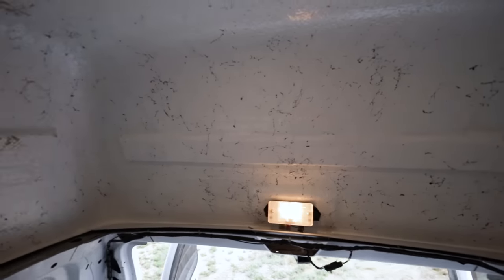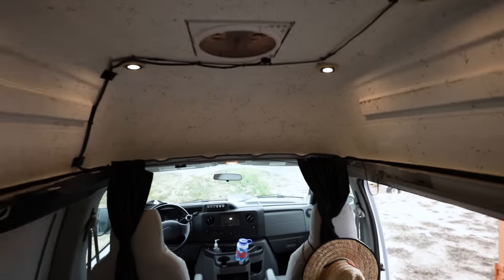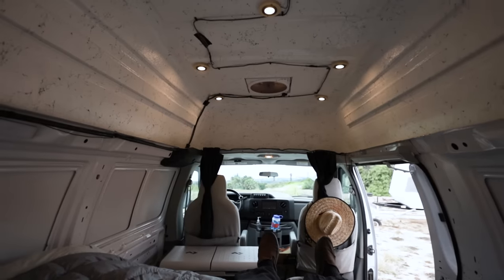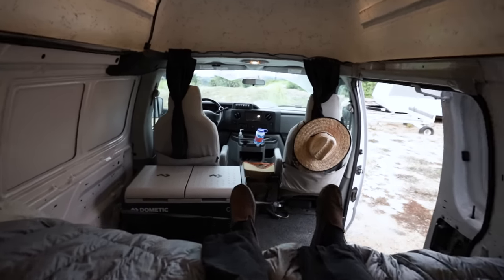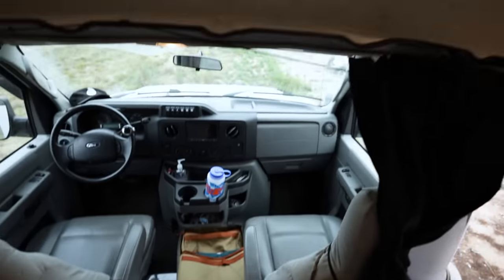We can't talk about this van without talking about the high roof top, and I have a full video on getting it installed by Wasatch Overland. Before it was a lifted cool off-road van, but I use it as a mountain bike home base when I go riding and race. It's got six and a half feet of standing room - a total game changer. They're about $6,000-$6,500 installed, but if you're buying a van for $2,000-$10,000 and put this on it, you've got a capable van where you can stand up inside.